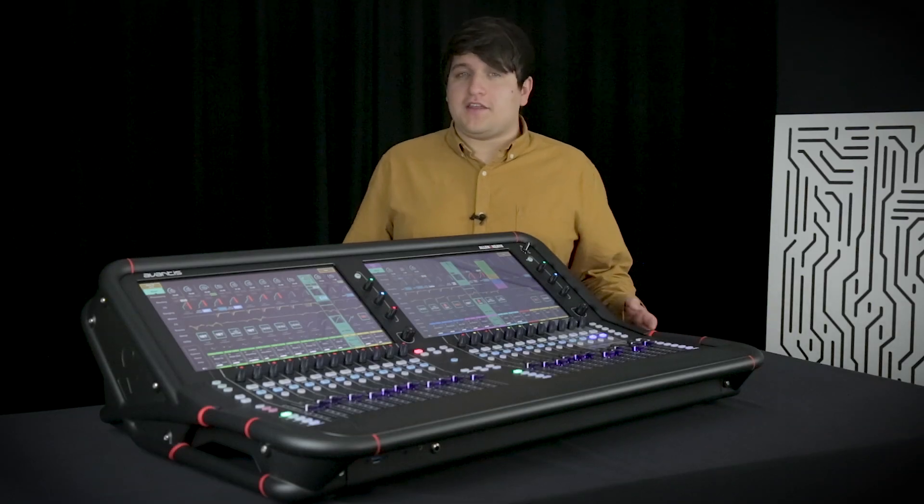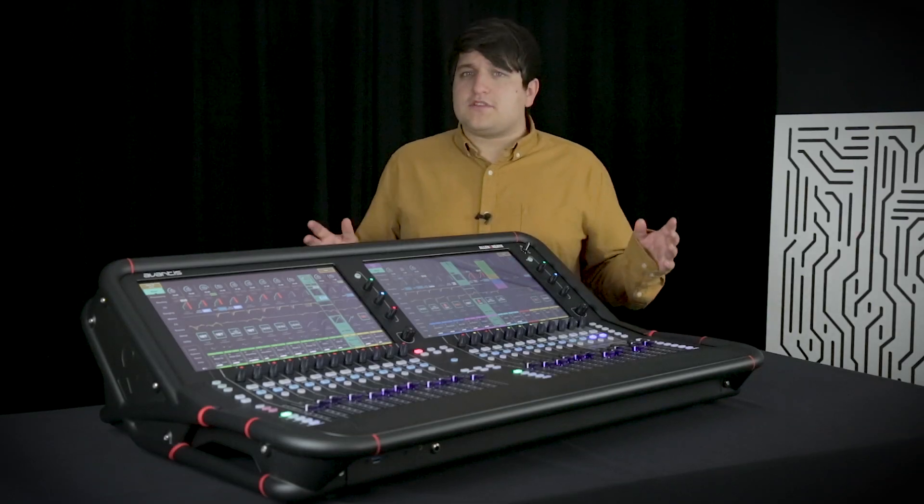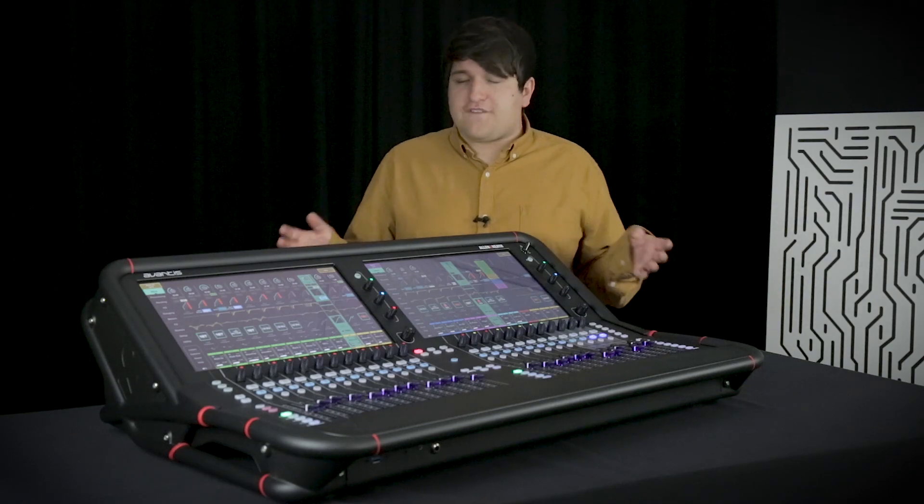Hi, I'm Jack from Allen & Heath. We are really proud to present our newest mixing console, Avantis.